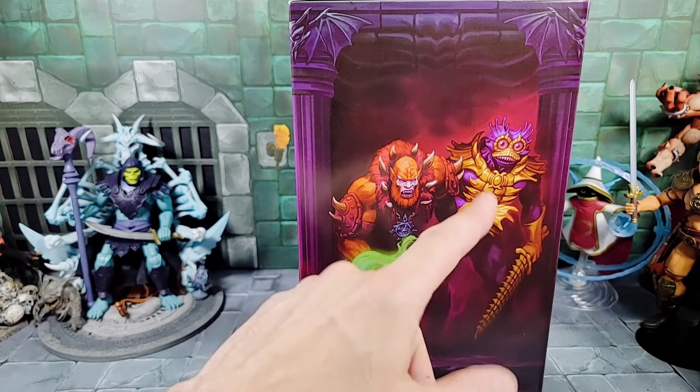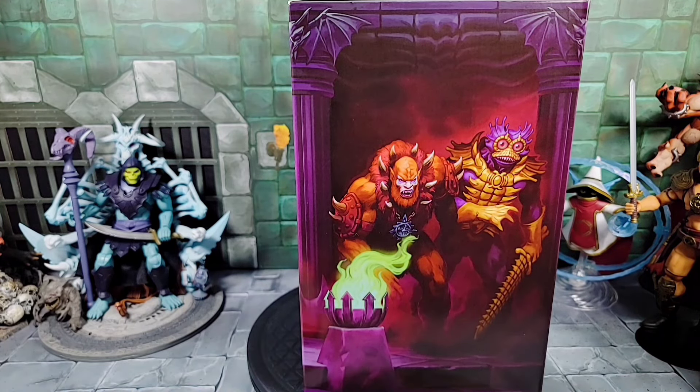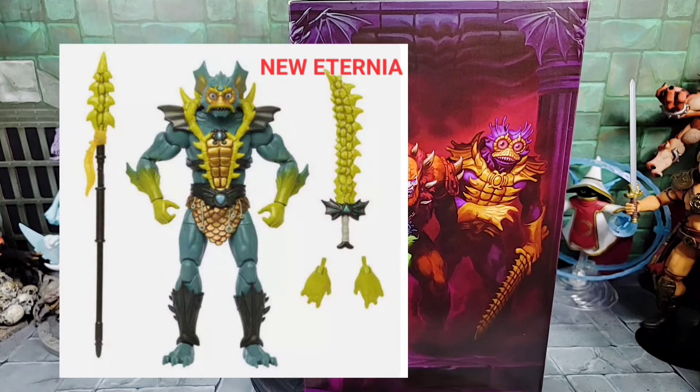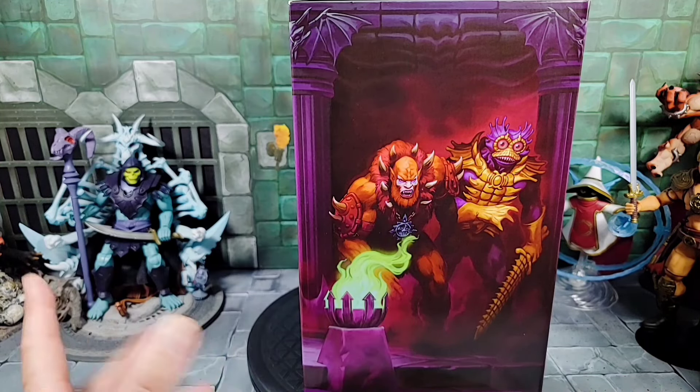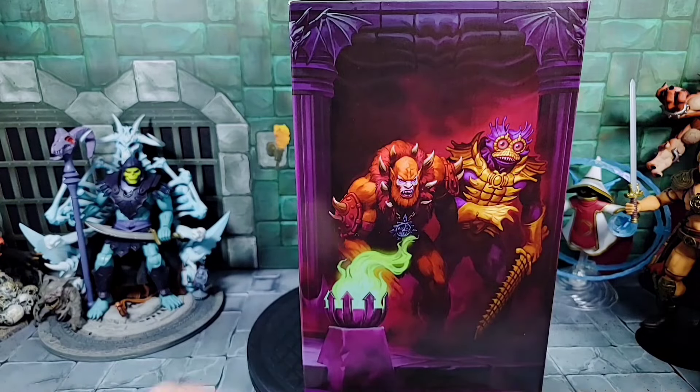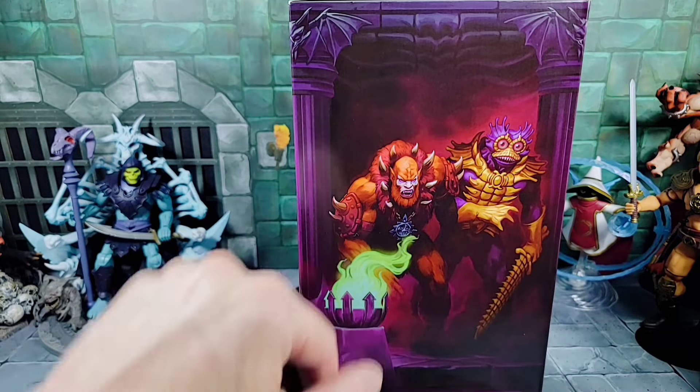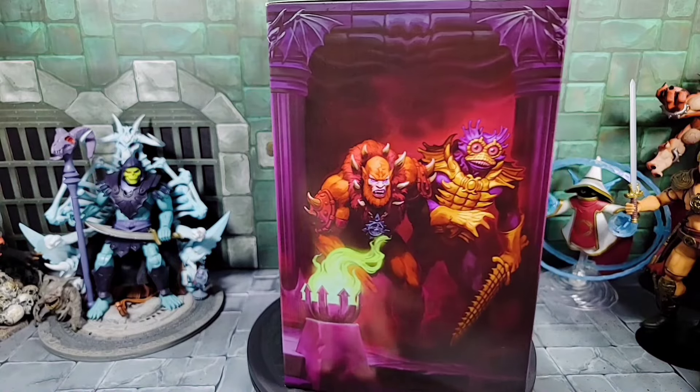Spinning the box around to the right side, it looks like we have Merman and Beast Man — they look very classics-inspired. There is a New Eternia Merman coming out soon, but he looks a little different. And of course we have a New Eternia Beast Man out which looks very similar to this, so that's pretty cool.